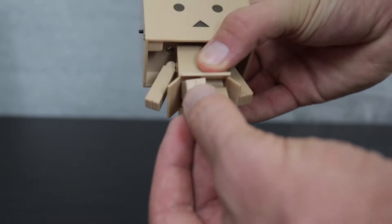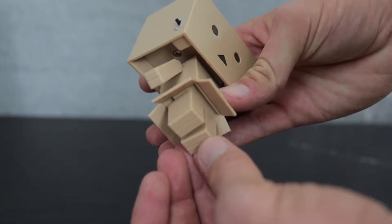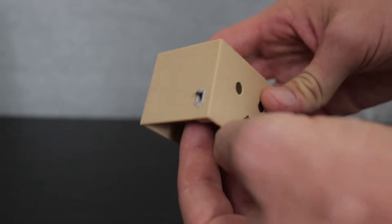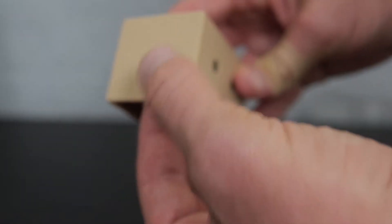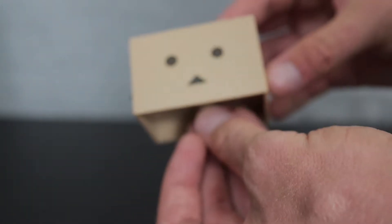Unfortunately, the flaps are not poseable. I thought they would be hinged, but they're just stuck static in that position, which is a little bit of a letdown. The legs do have minimal articulation — they can go in and out, which is surprising due to how small they are — and they do actually have a swivel. Danbo has a little switch on the side, which is pretty similar to the Reveltech, though it doesn't come with any batteries.